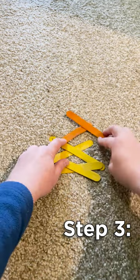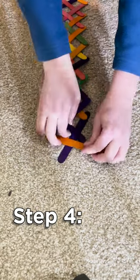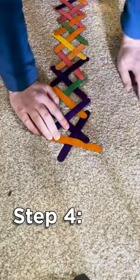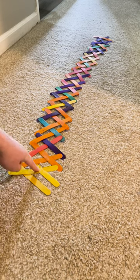Repeat this pattern for as long as you want your chain to be. Step 4: When you are finished, take the last stick and place it under the two end sticks. And when you're ready, all you have to do is remove stick number 1 and let go.